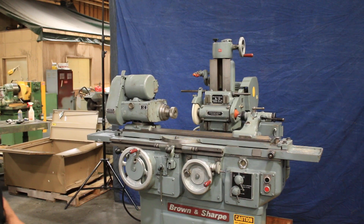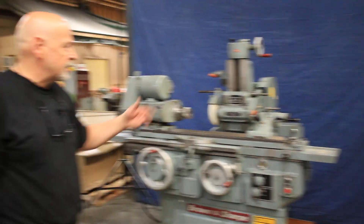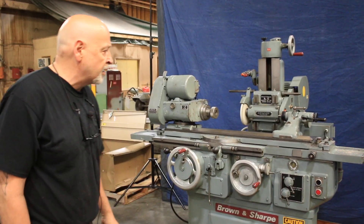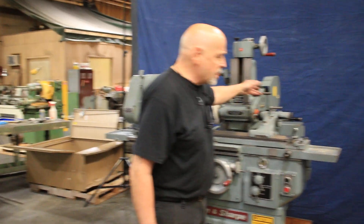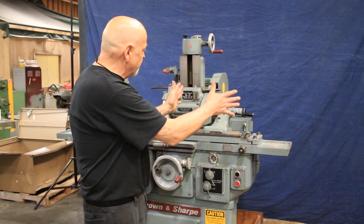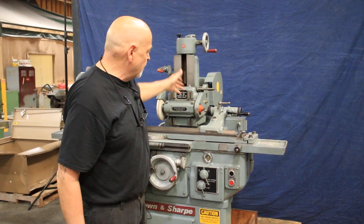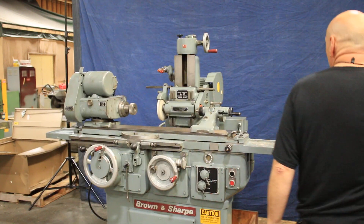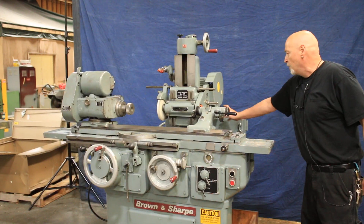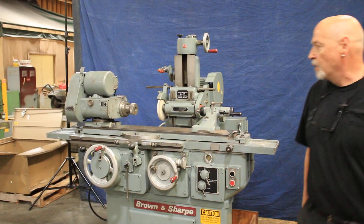We're going to shut it down now and come back in a little bit with it set up for internal grinding. To do that, we're going to have to take the tailstock off and change the pulley arrangement a little bit, and you have to shift the motor over. It's actually marked in the back there, and this pulley back here will end up being the pulley that drives the ID spindle.